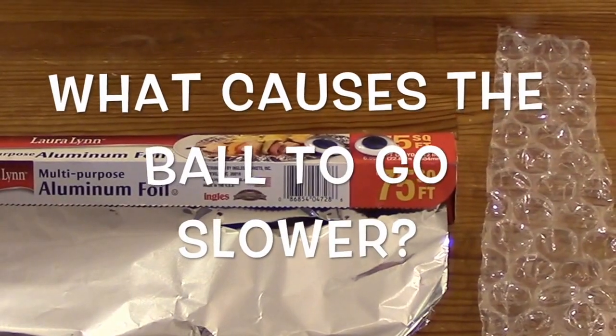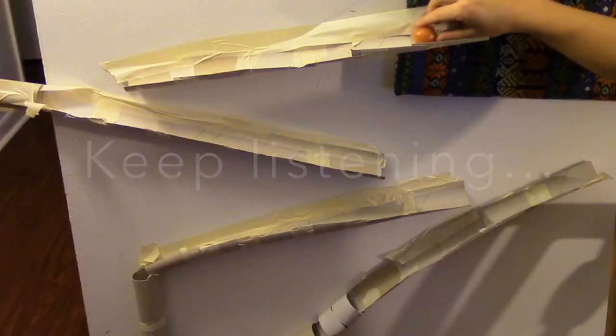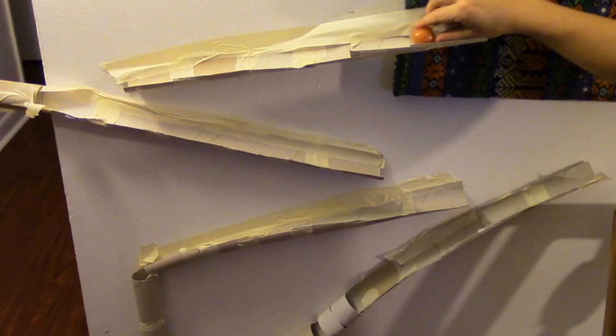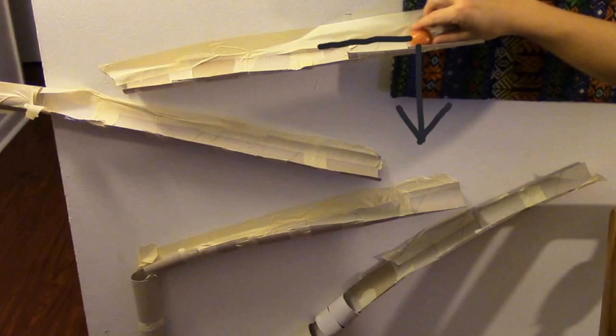To learn more about what causes the marble to go faster or slower, keep listening. Here's our ball at the beginning of the race. Just like everything on Earth, the force of gravity pulls the ball towards the center of the Earth — or down — but the track is below it pushing up, so it can't just drop straight to the ground. Because the track is slanted downwards, the marble begins to roll down the track.